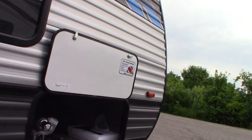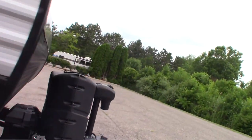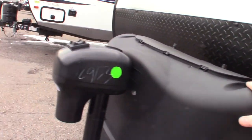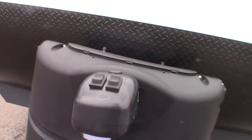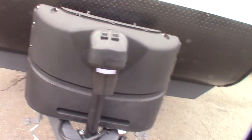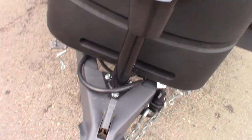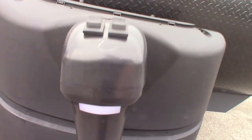Moving forward, you've got a deep cycle marine battery, and this is the kill switch right here — you can shut the battery off if you choose to. You have two LP tanks which are full. You have a power tongue jack here, so you just go up and down with it. And there's a hitch light on here too, for hitching up in the dark.